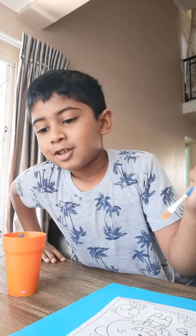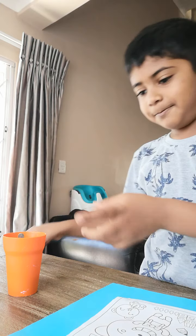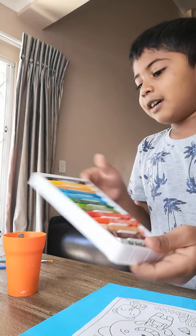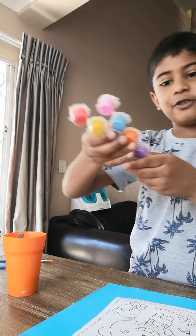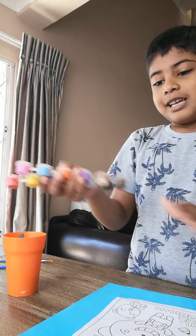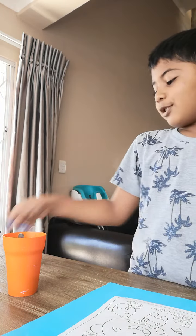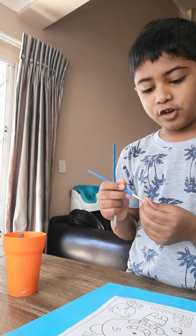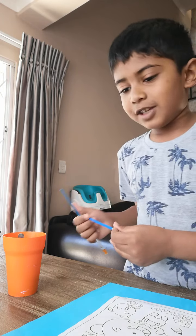Hello everybody. You remember on my previous video I colored in with pastels. Now the pastels came with paint — I forgot to tell you in that video and I never do it. So now we're going to do painting. We have a sheet of paper and we're going to use two different types: one for the smaller stuff and one for the bigger stuff. So let's begin.